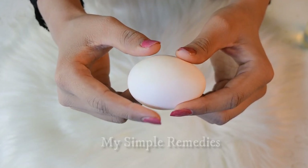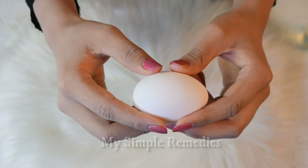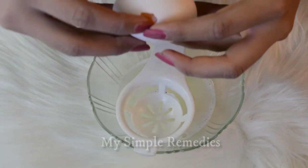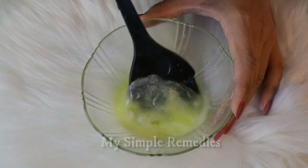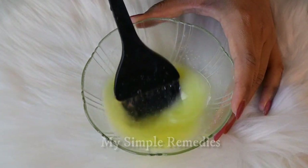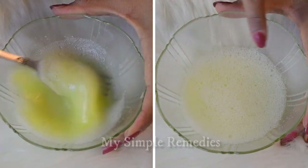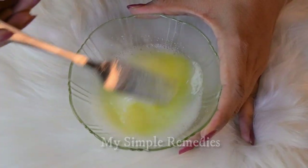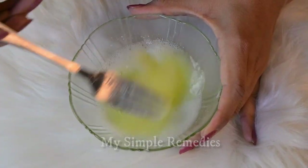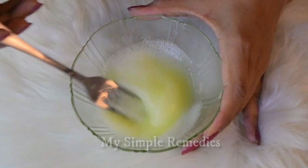Egg white is very important because it helps to tighten the skin. There is no substitute for this. Now add the egg white portion of one egg in the same bowl in which we have dissolved our tablets. Now mix it really well until the foam starts to appear. If you have an electric beater or whisk, you can also use that. But no worries if you don't have them — a regular spoon or fork will also help get the job done.